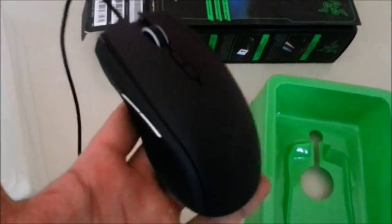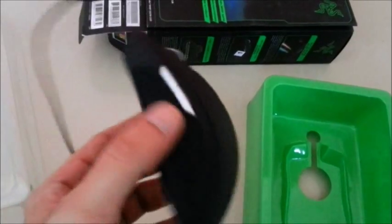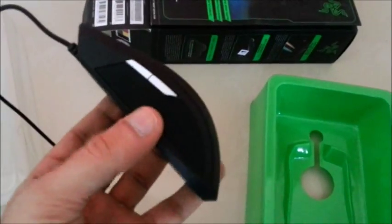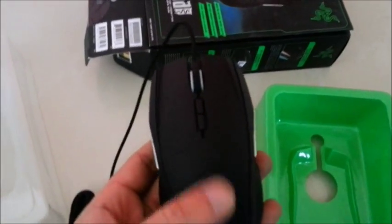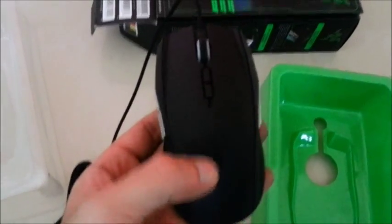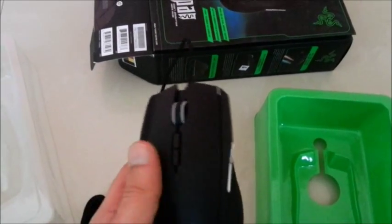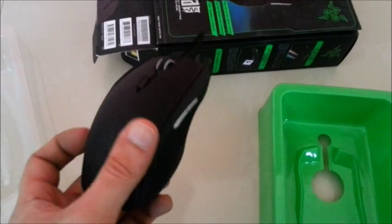That's how the mouse looks. I had the Naga Molten and it felt a bit heavier than the Taipan. The texture of the mouse is really good. It has a green color LED logo illumination and the texture is matte finish.